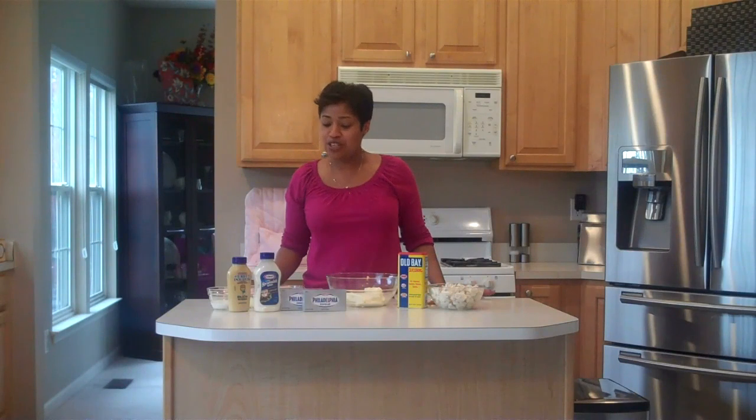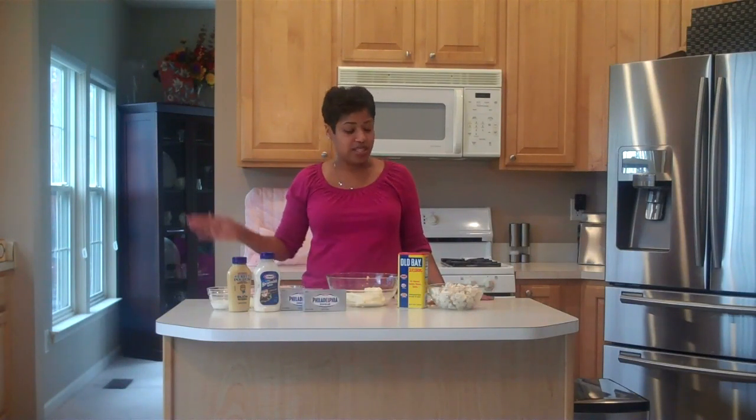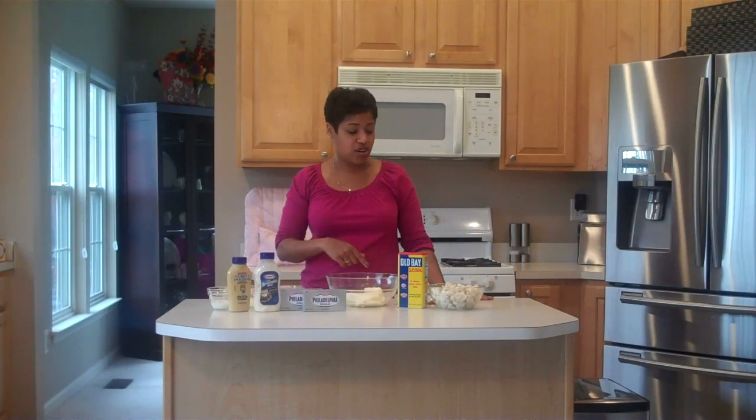Since I've been making this dip for a long time, I usually don't have to follow the recipe to a T. But what I usually do is lay out all of my ingredients before I get started, so that I don't forget to add something in as I'm going along.